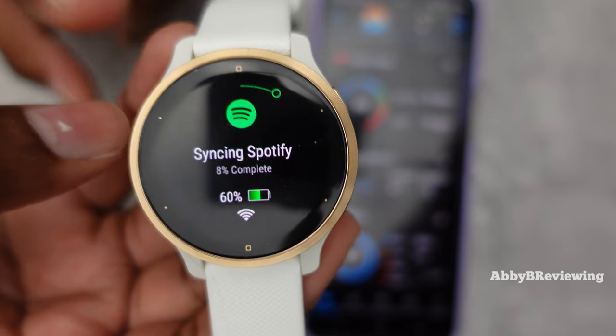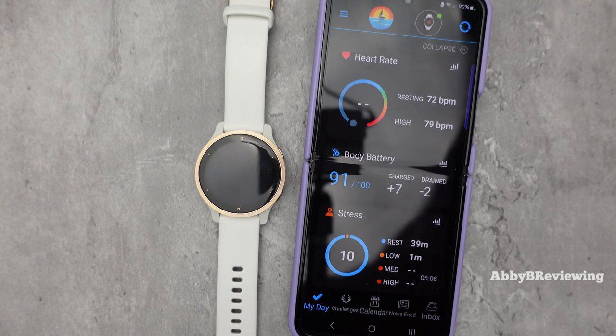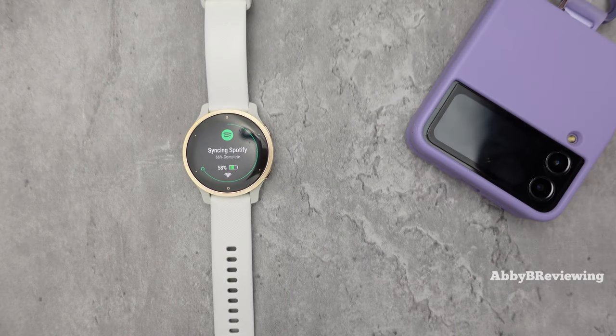Depending on the smartwatch you have, it can take a couple of minutes to maybe even an hour or so to download music and playlists — that really depends on your Wi-Fi connection speed and the smartwatch you have, since some have faster and some have slower Wi-Fi. Once your music is downloaded, if you add different songs to that playlist at a later date, every time you plug in your smartwatch to charge it will sync and update the playlist accordingly.